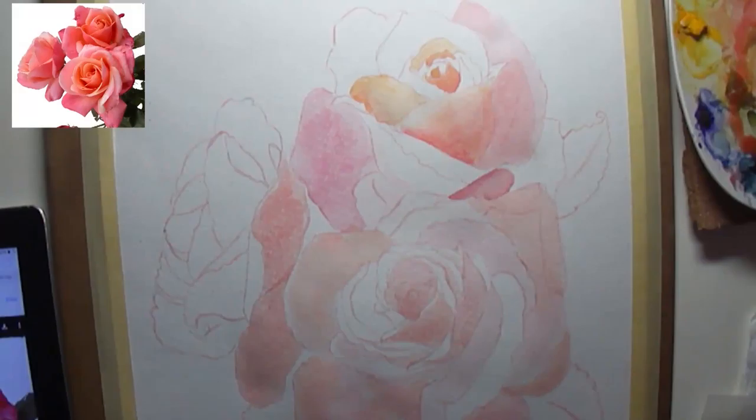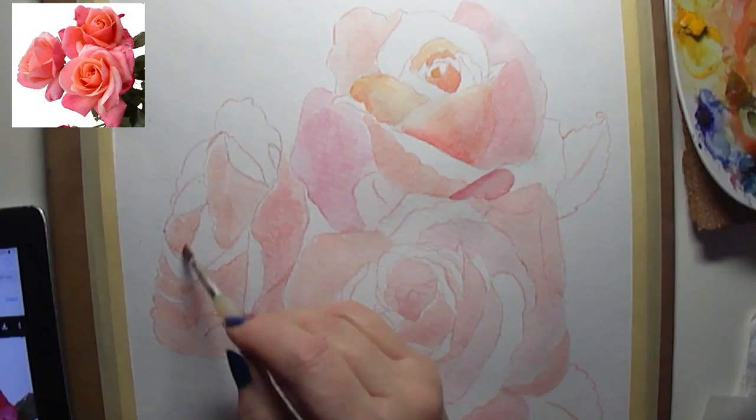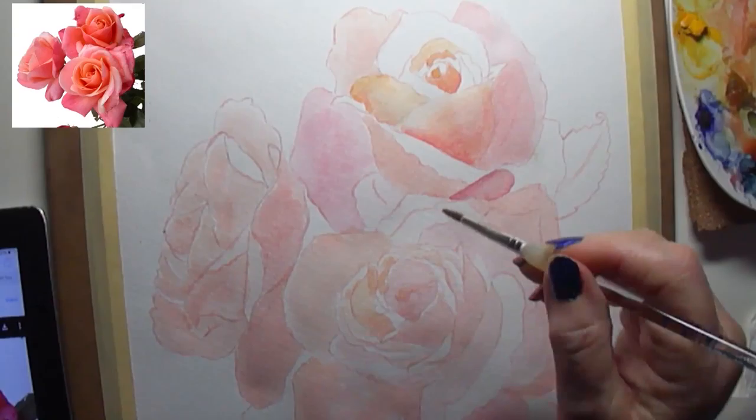You can see over on the right-hand corner I have my iPad, which has the photo reference for me to look at while I'm painting. It's always nice to have it right next to you, and I can zoom in that way.